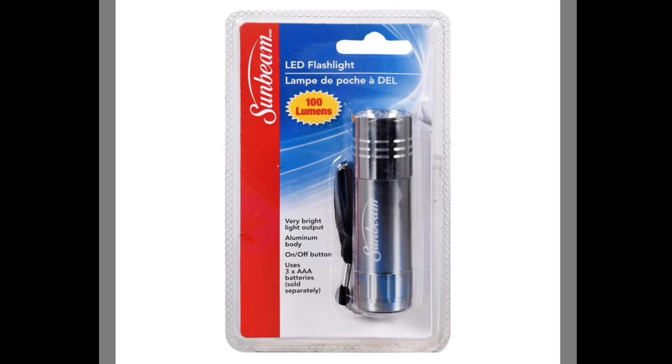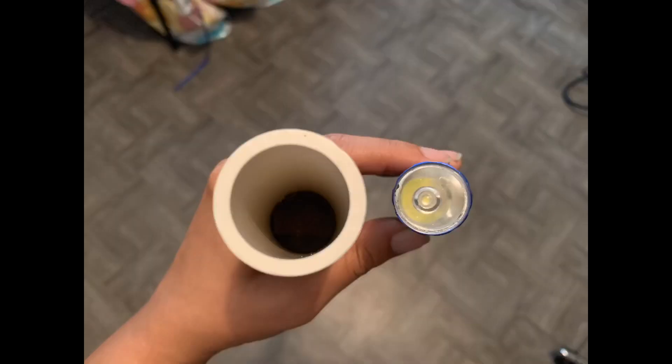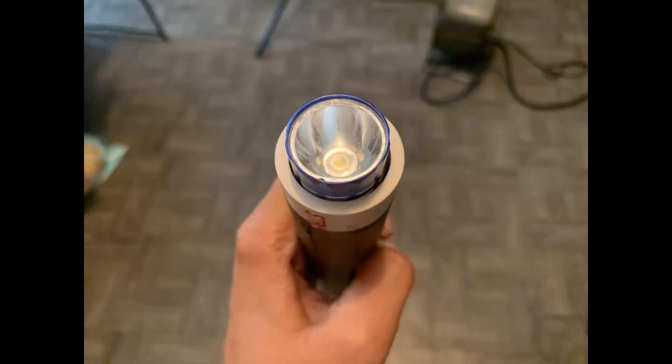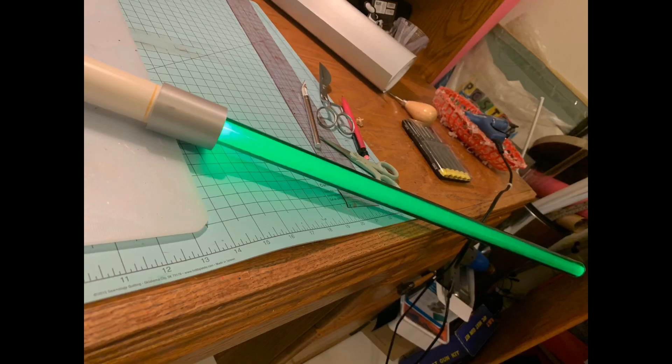I kept the lighting super simple — I bought two one-dollar flashlights at the Dollar Tree and all I did is drop them into the middle staff. I first turned them on and dropped them in and they were bright enough to illuminate the whole staff. The trick is to put a little stopper on the inside so the flashlight doesn't go all the way through.